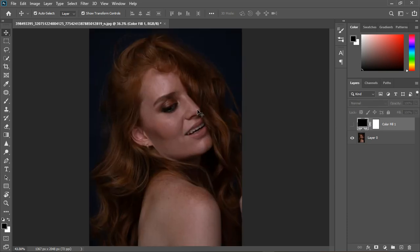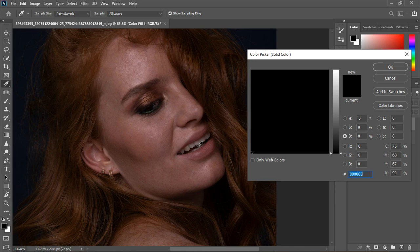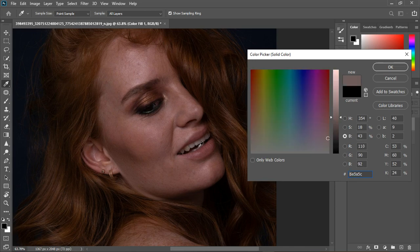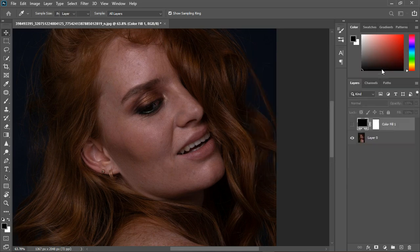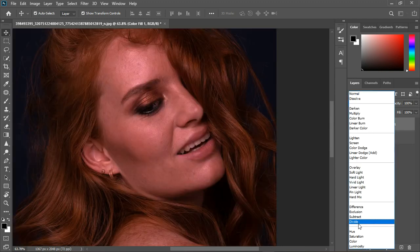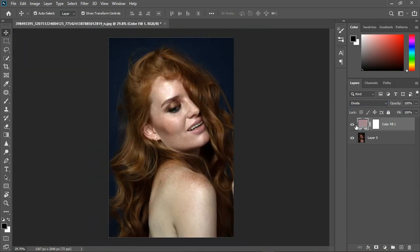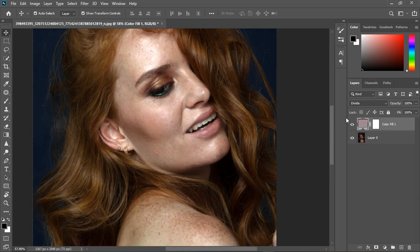I'm going to use my method — a solid color layer — which I use as a white balance. I'll double-click the slider and pick a white color. Then I'll increase it a little, and change the blending mode to Divide. Look at the difference — let me zoom out and show you before and after.